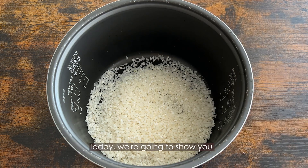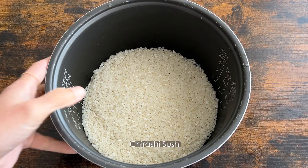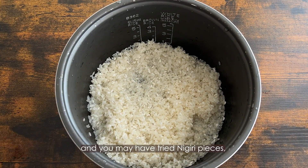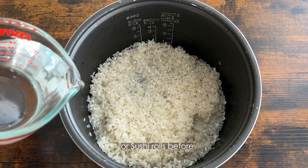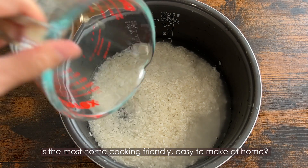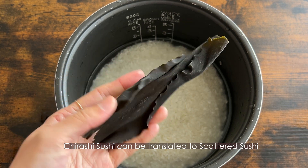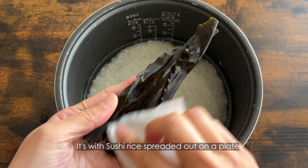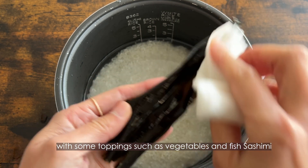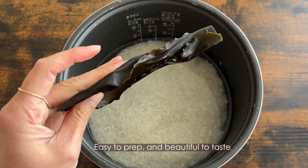Hi! Today we are going to show you how to make one of the most popular Japanese dishes, Chirashi Sushi. Sushi is the most well-known Japanese dish in the world, and you may have tried nigiri or sushi rolls before — but did you know that Chirashi Sushi is the most home cooking-friendly and easy to make at home? Chirashi Sushi can be translated to 'scattered sushi.' It's sushi rice spread out on a plate with toppings such as vegetables and fish sashimi scattered over the rice. Easy to prep and beautiful to taste.